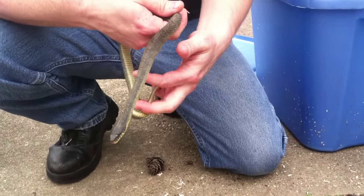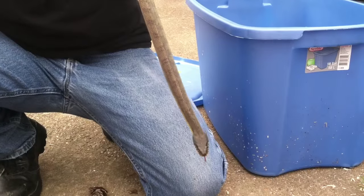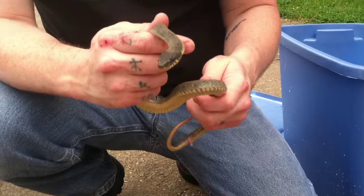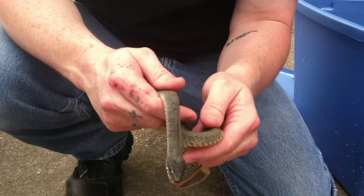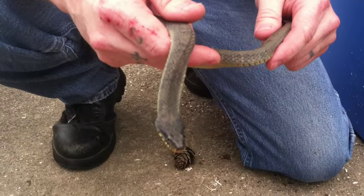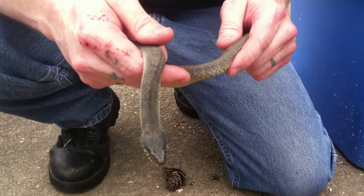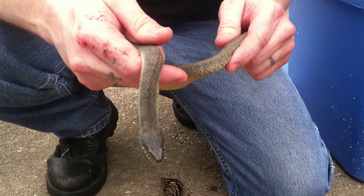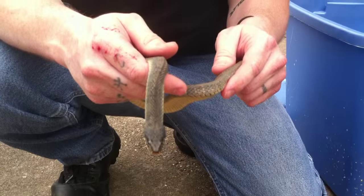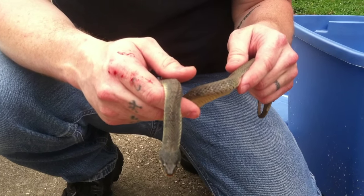See, he's flattening his body out. These guys are notorious for flattening their heads out into a diamond or triangle shape. They can flatten their heads out into almost a perfect diamond or triangle — so you can't always go by the head shape. A lot of people think if it's got a diamond or triangle shaped head that it's venomous. That's absolutely not true. These guys will mimic water moccasins and cottonmouths by flattening their heads.